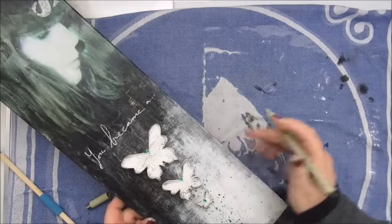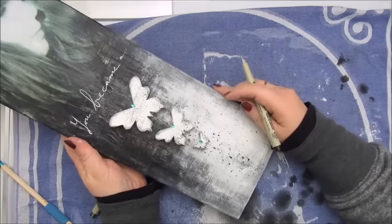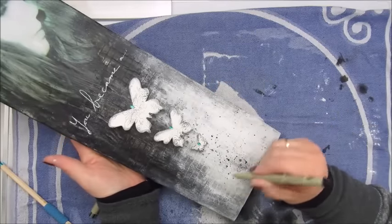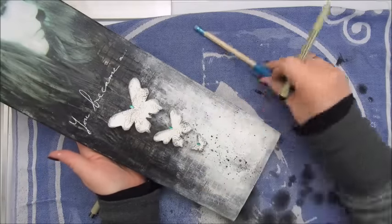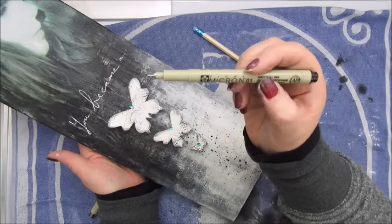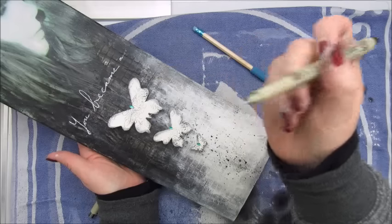Now the writing bit. Can you see what I'm doing? So here needs to go the word 'Butterfly' and I already sketched it with a pencil, and now this is a very thin marker — Micron 0.1.